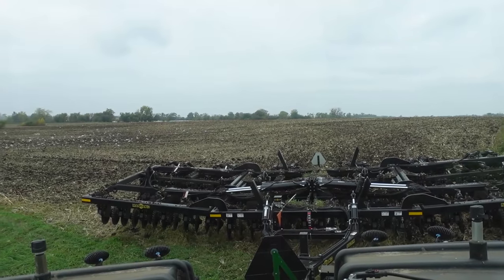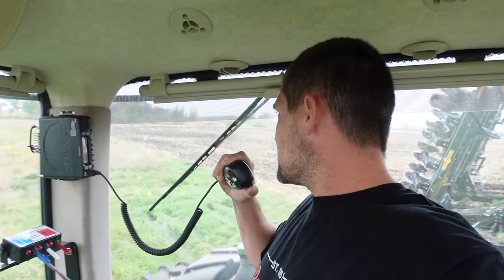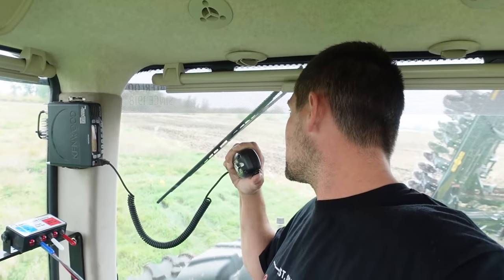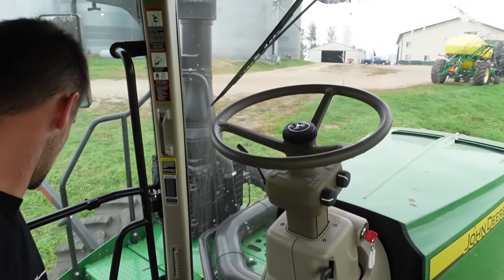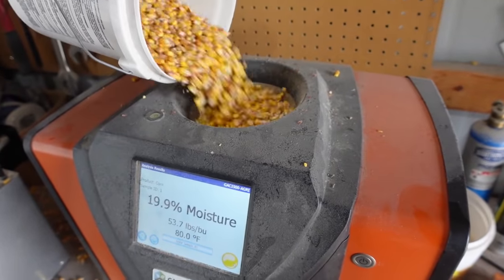I would say that field looks nice — this thing should be good to go. Five to four. I got this 10 acres done at home here. I think the Mendaco is working pretty good. Some of the tougher spots, it works better to go over it twice at opposite angles, but it looks pretty good. That's plenty dry. Let's go do some combining.